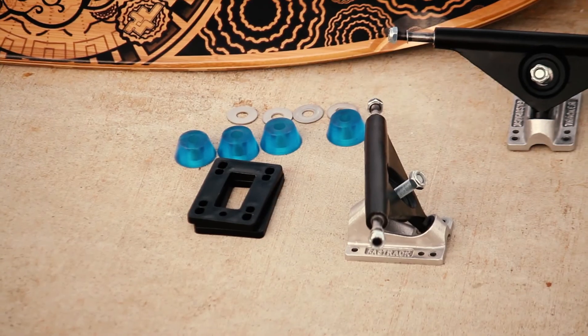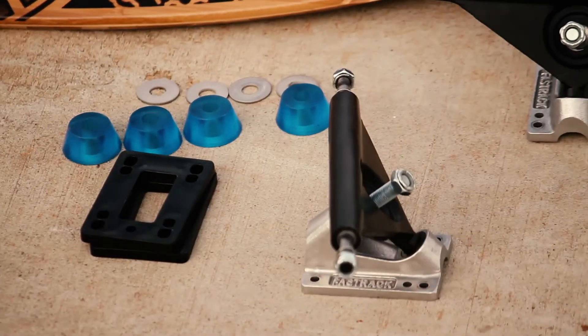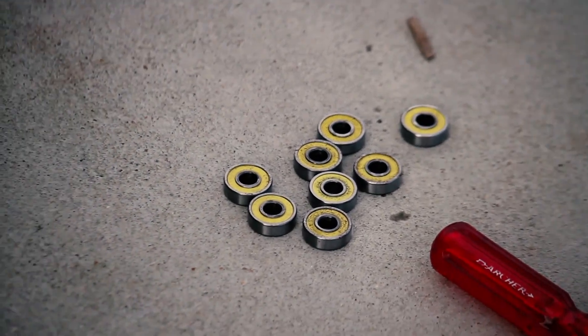Stock, it comes complete with black Tracker Fast Track 180mm trucks, white 70mm 78A Undertow wheels, ABX7 runner bearings and speed rings, 1.25 inch hard risers, 1.25 inch hardware, and clear grip.